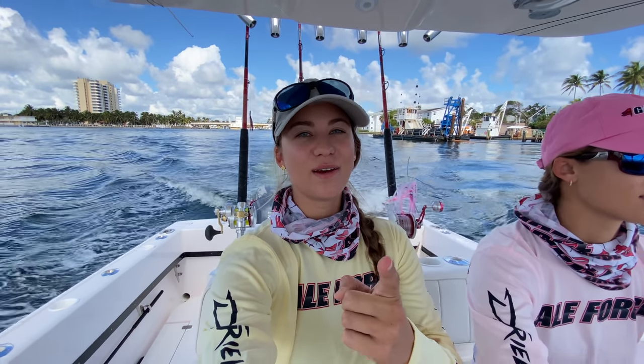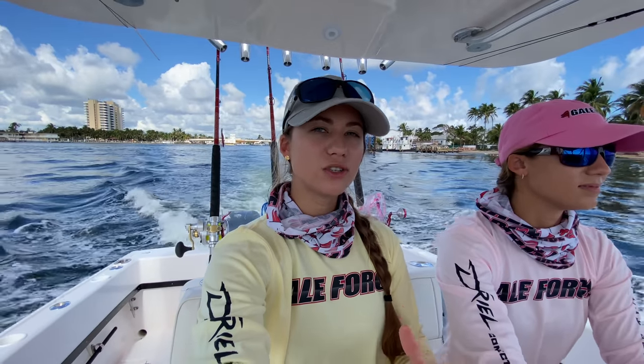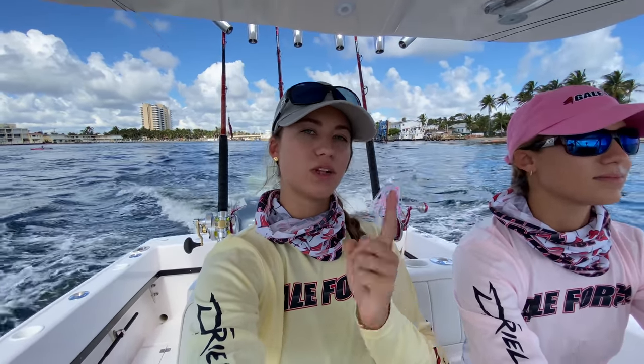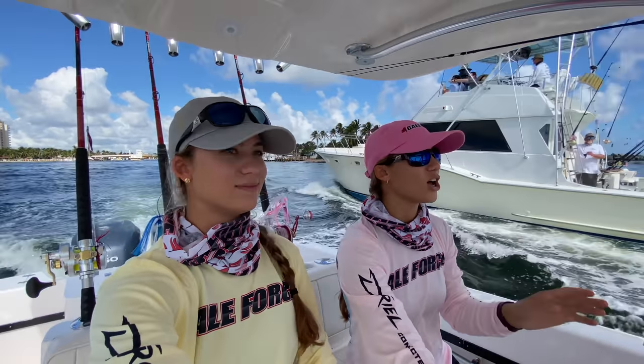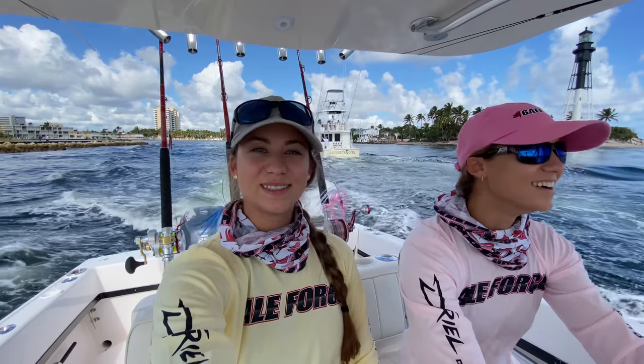So in today's video, we have had quite a few requests to do a Hillsborough Inlet kingfishing video. The way we catch kingfish is by planer fishing. If you're really interested in the nitty-gritty details of how to planer fish, we have a video on that which we will link in the description box. However, we are gonna go out, we're gonna catch a kingfish for you all. You ready to go fast? Let's go — time to get on plane!